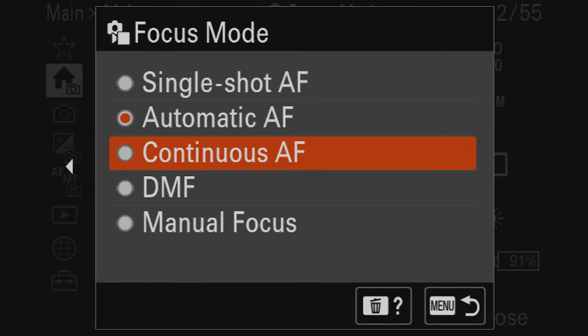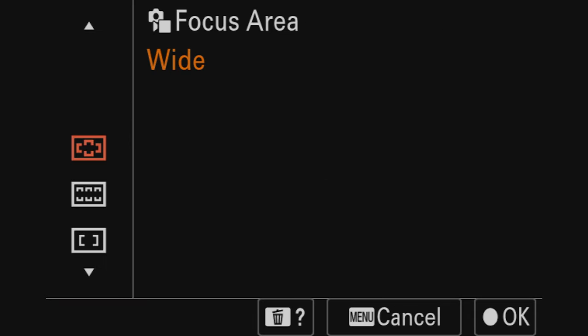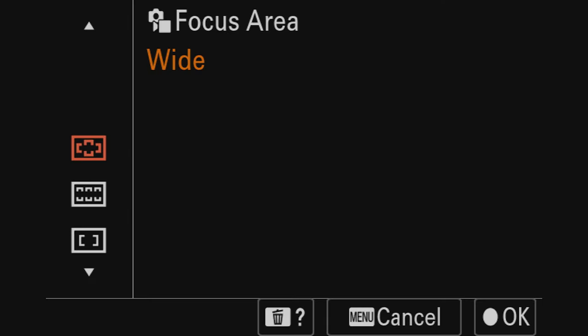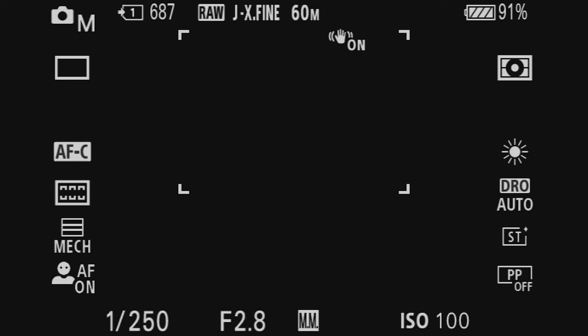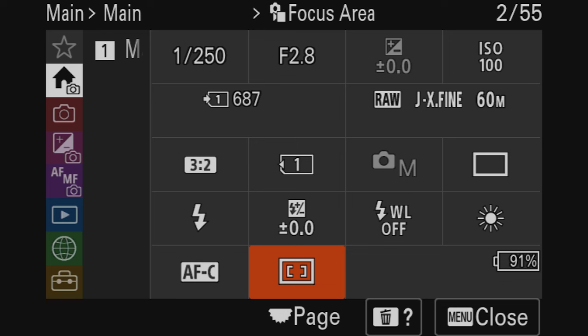For focus mode, we're going to set it to continuous autofocus — I've been using that setting on all my Sony cameras. Then for focus area, the a7r5 is great with AI face and eye recognition, but for photography I like selecting one small center point on my screen to focus on. It's old-school, but I prefer centering on the subject and recomposing afterward before taking the shot.